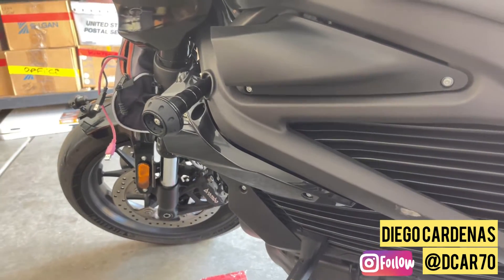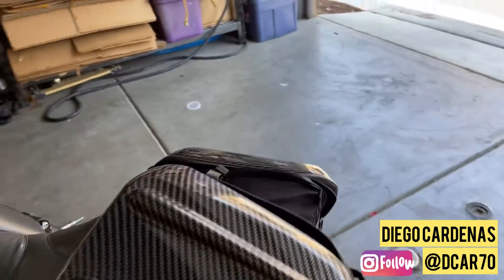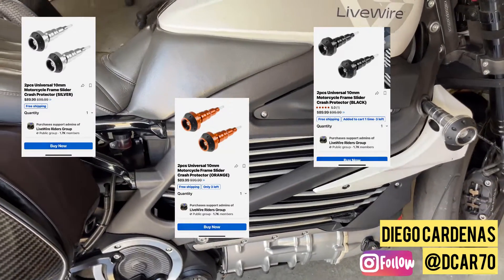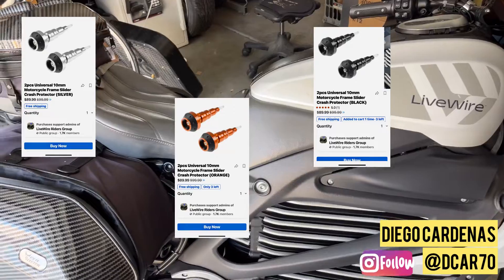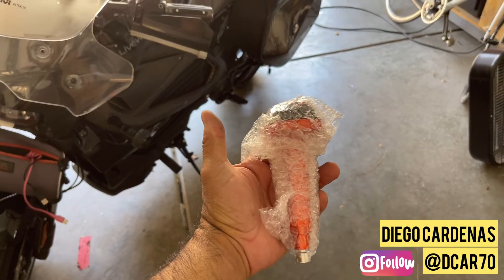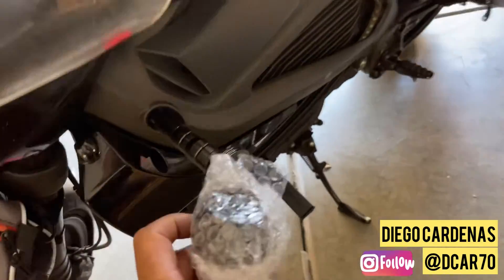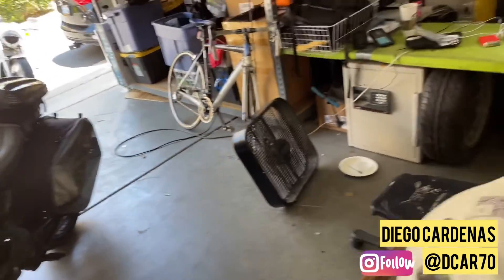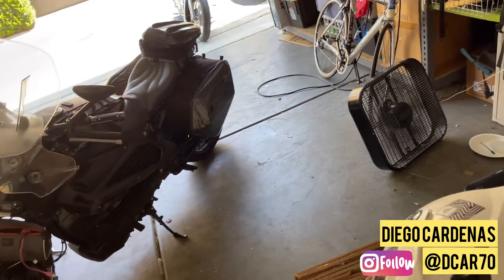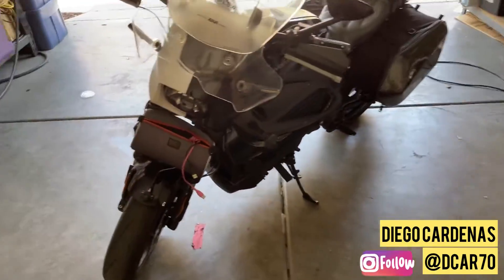These frame protectors are for low-speed crashes — the bike just drops and they protect it from getting banged up. In this latest drop, the bike fell on this side and there was no damage. They're on the e-commerce site in the shop. We now have multiple colors: orange ones for the orange LiveWires, black ones for the black LiveWires, and the standard aluminum or chrome ones for the white LiveWires. These are production samples I'm testing out.